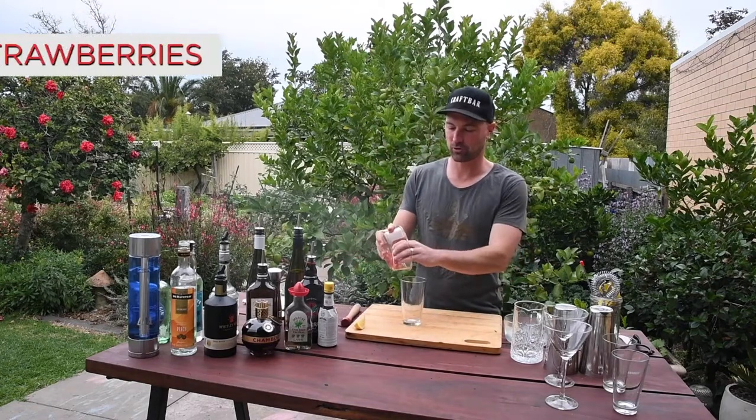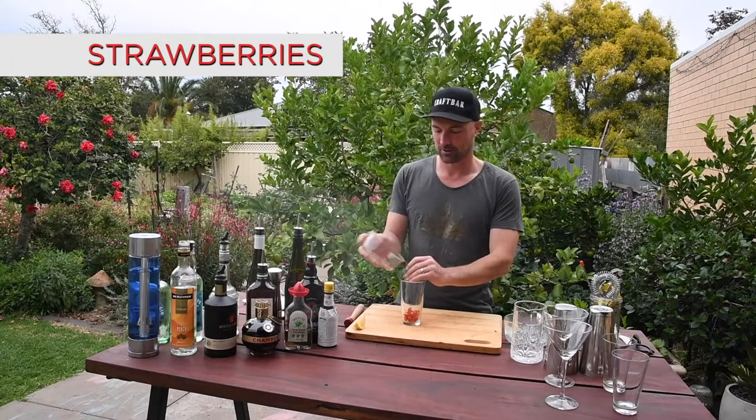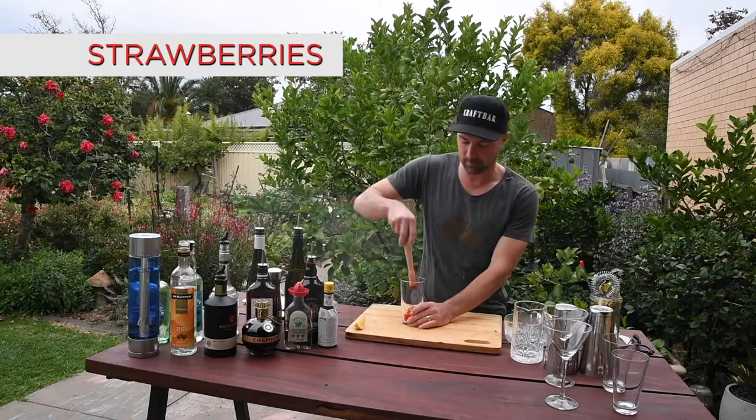First, grab a couple of strawberries — I've already cut them up, just to make it quick. Muddle them up.